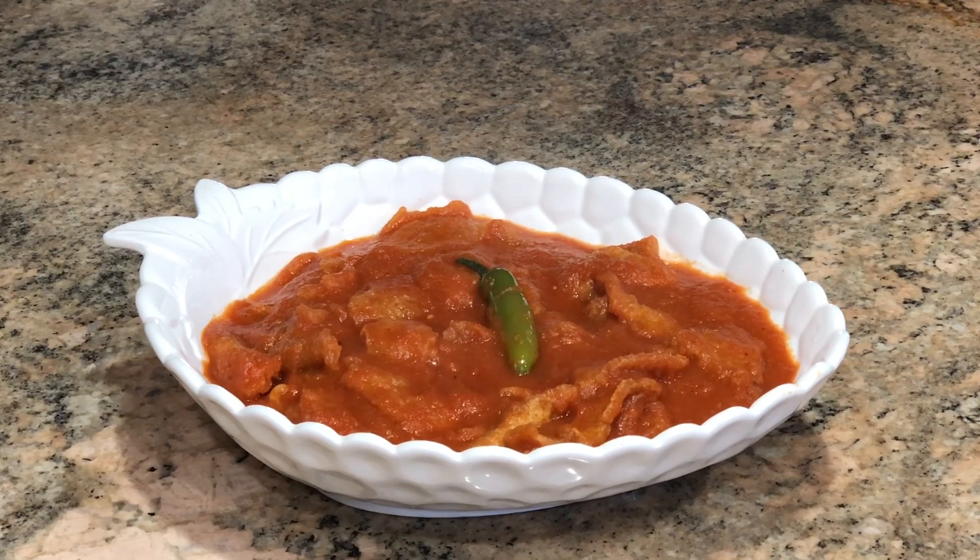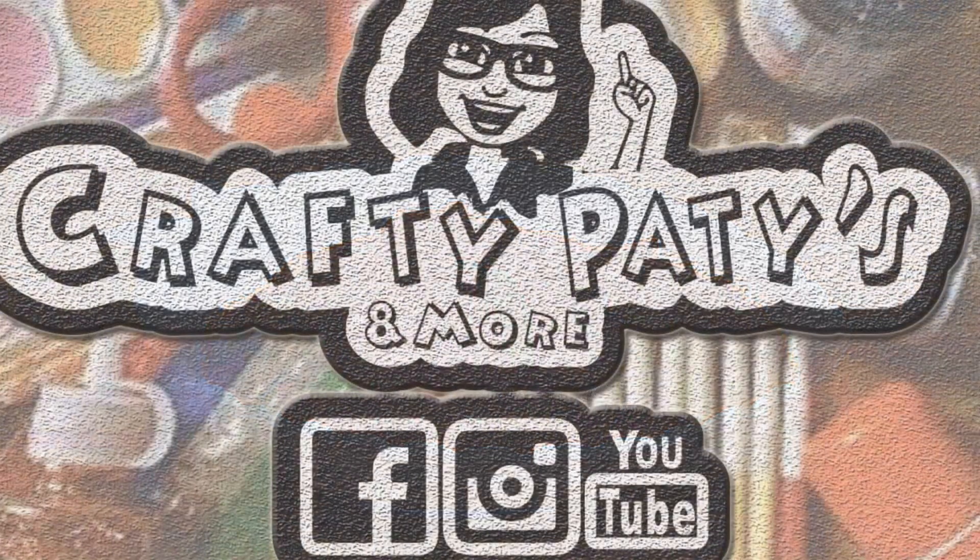Si alguna de ustedes se anima a hacer alguna de mis recetas o manualidades, mándenme una foto para yo publicarla y compartirla con el canal. Les agradezco todo su apoyo. Las nuevas suscriptoras que se están uniendo a nosotros, bienvenidos y muchas gracias. Gracias por quedarse hasta el final de este video. Nos vemos en el próximo. Bye bye.